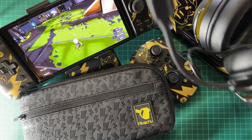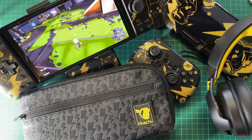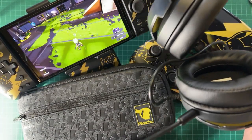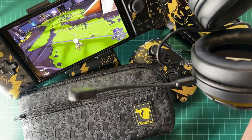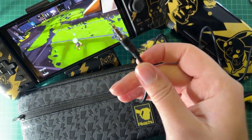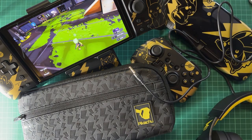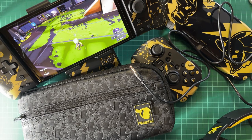Then we have the headset - the Pokemon headset - with a Pikachu theme, very cool looking with a microphone. I tested this by calling my friend on Discord and he said the microphone quality is sublime - almost as good as my Logitech Pro headset, which is much more expensive. The microphone is detachable so you can attach and unattach it. It comes with two connection options: a jack so you can plug it directly into your Nintendo Switch.